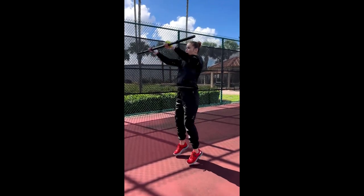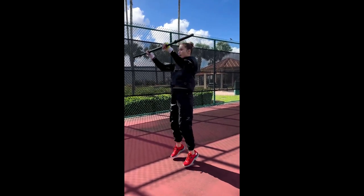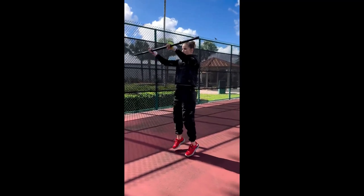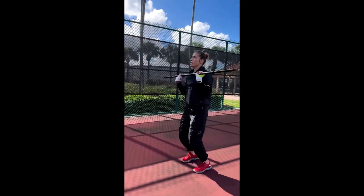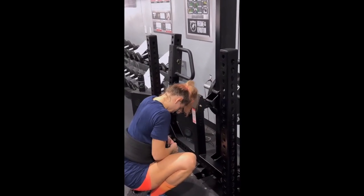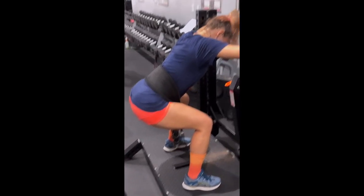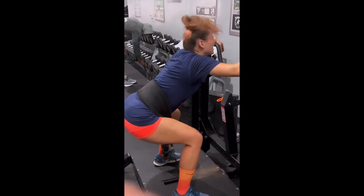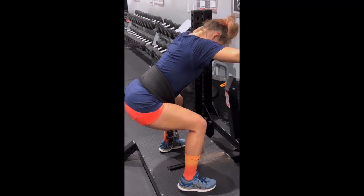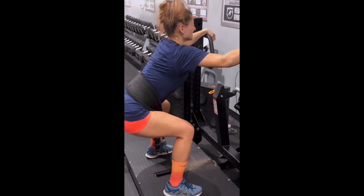By strengthening these muscles, Mariana is able to improve her posture and reduce the risk of injury. Balance training is essential for any athlete, particularly those who engage in combat sports. By practicing balance exercises such as single-leg deadlifts, pistol squats, and balance boards, Mariana is able to improve her proprioception — the body's ability to sense where it is in space — allowing her to move more quickly and effectively in the ring.